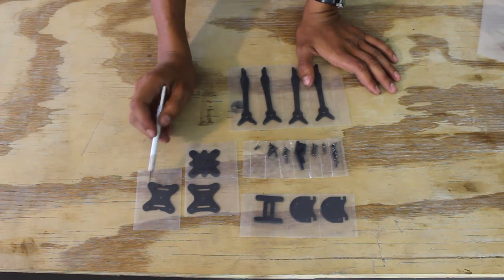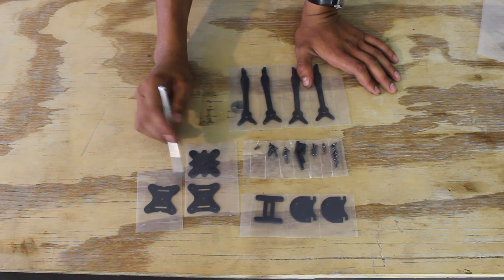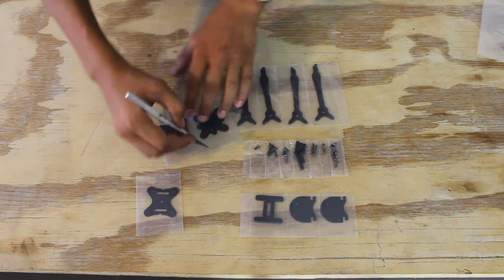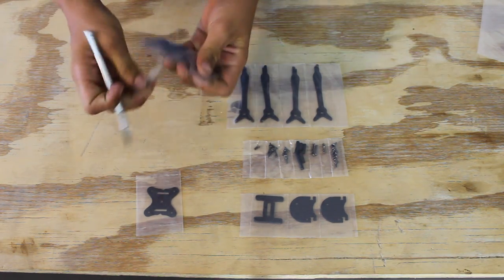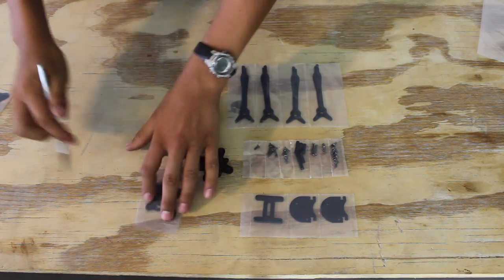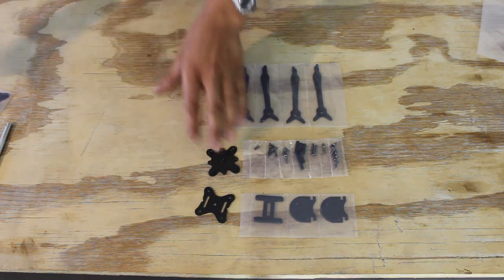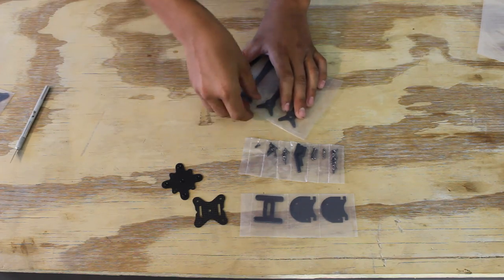You'll notice it comes with two bottom plates. This one has notches cut in it so you can get to your stack screws when the whole thing's assembled, so we're going to be using this one and not the other. We'll need the top plate, bottom plate, and arms.